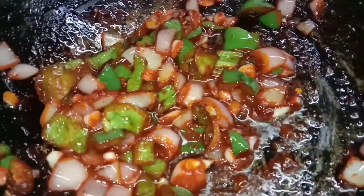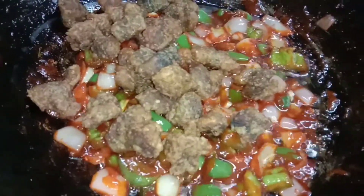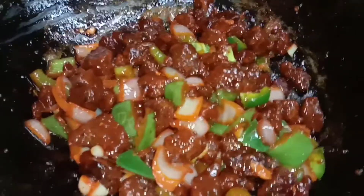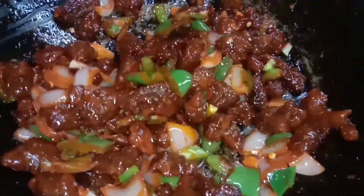I will mix the ingredients as well. Mix all the beef and potato ingredients together. We will mix and cook for five minutes on a low flame.